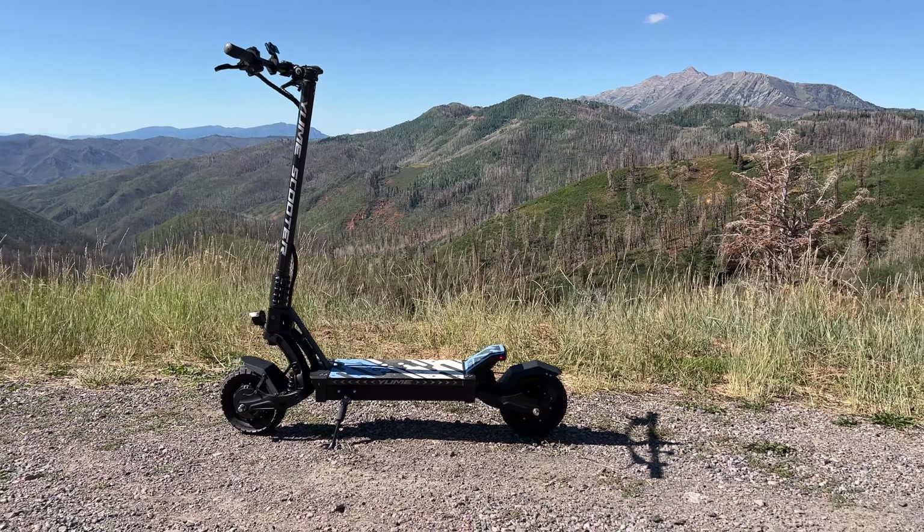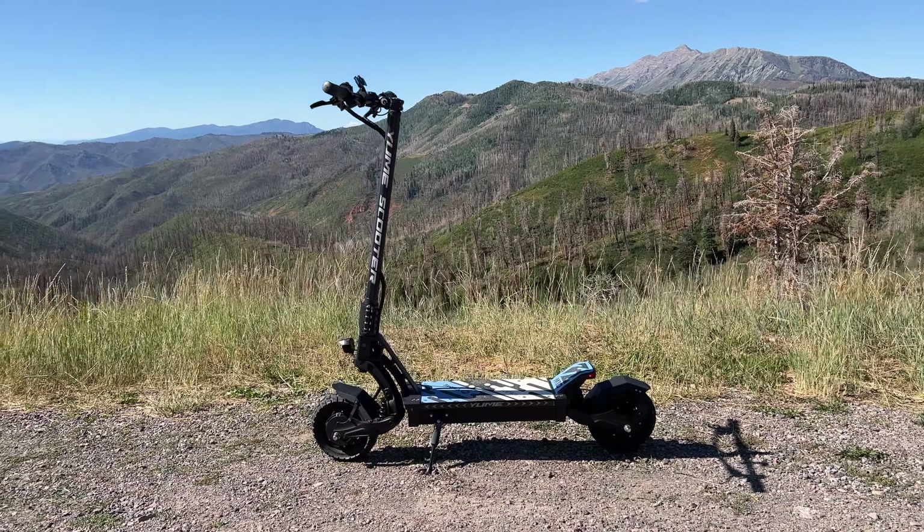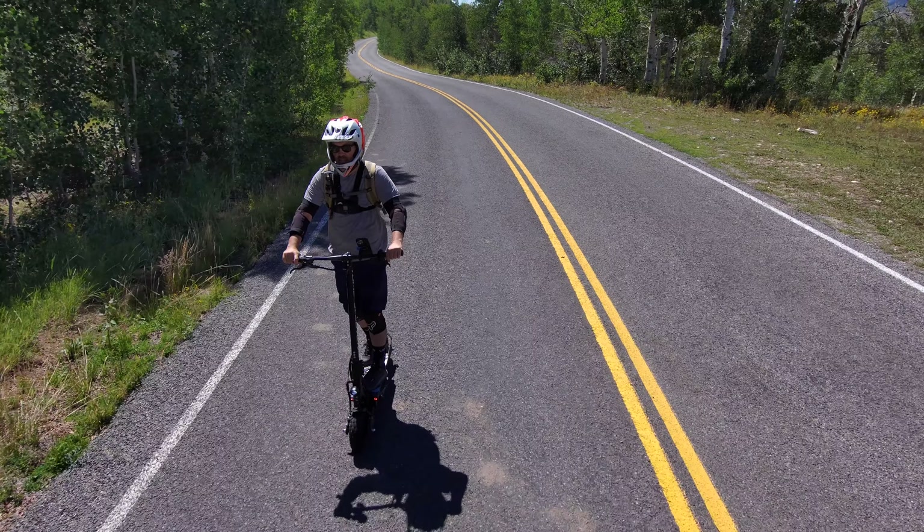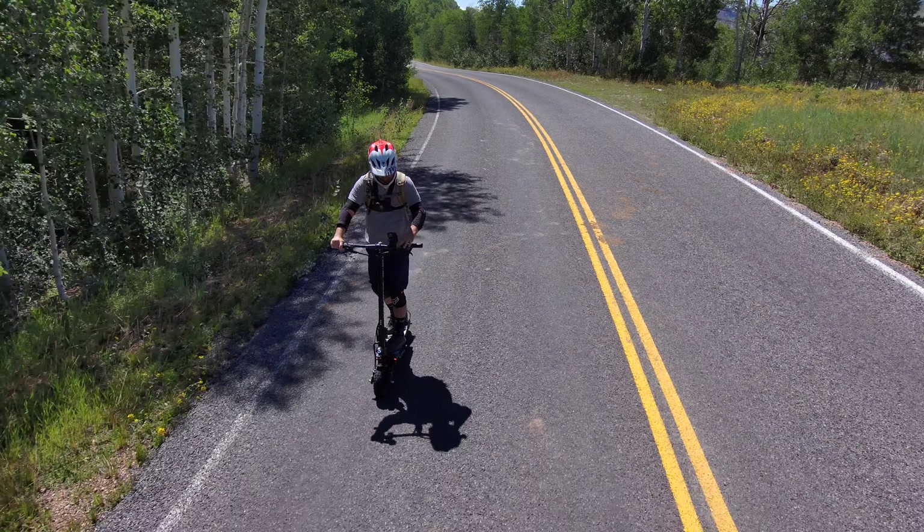Hey guys, if you like dual motor high power scooters, you might like this. This is the latest from Yumi — it's called the M10. Yumi is one of the powerhouse companies in high-powered, fast dual motor electric scooters. Every scooter I've reviewed from them I've been quite happy with, so I should hopefully expect the same with this model.